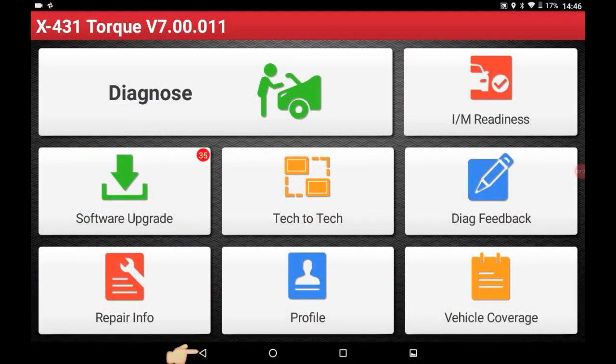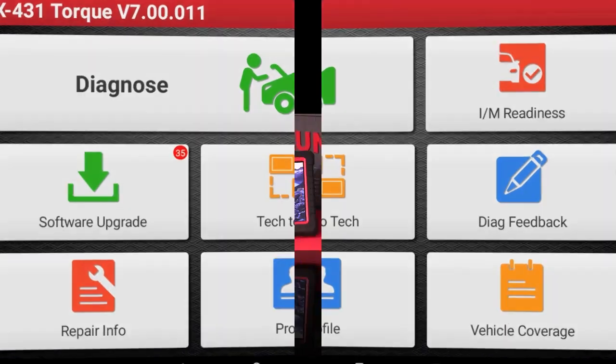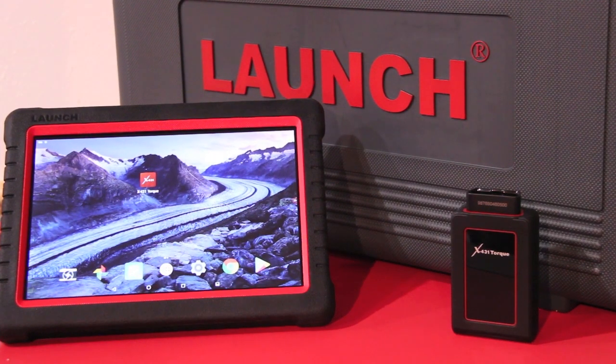Let's go and take a look at the new main screen. As you can see, we have a brand new menu bar to help you navigate the entire system better.